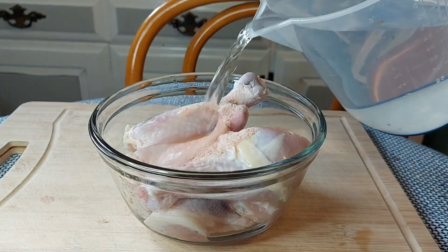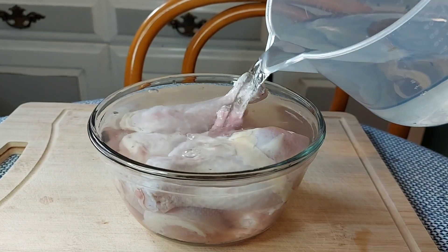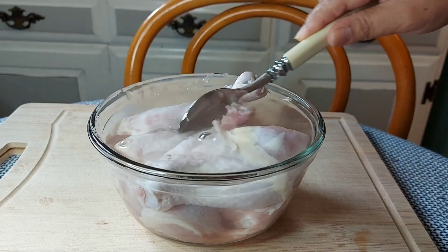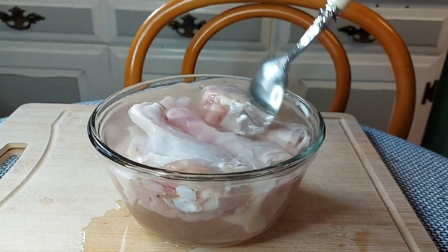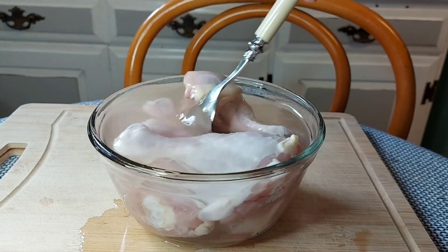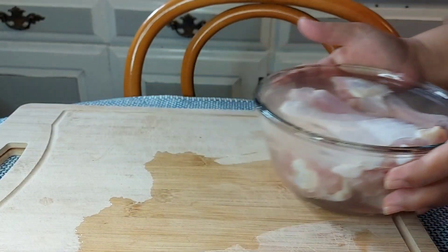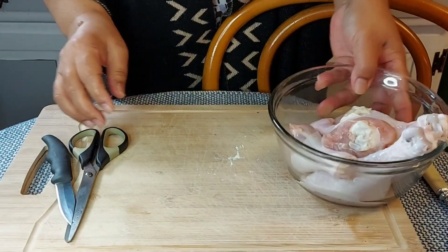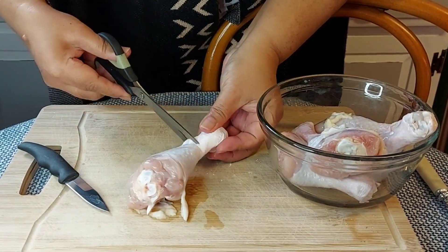I will fill the bowl with water to cover the chicken, then I will add one tablespoon of salt. Make sure to mix well to dissolve the salt into the water. Depending on the quantity of chicken you are using, you may want to add more salt. Brine for 15 to 30 minutes, then drain and rinse to remove the excess salt. Trust me, the fried chicken will be too salty without rinsing.